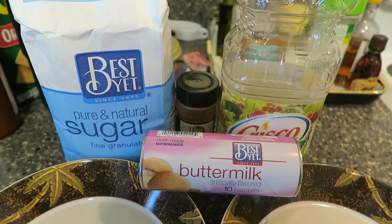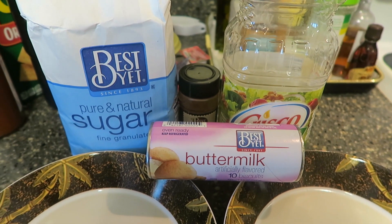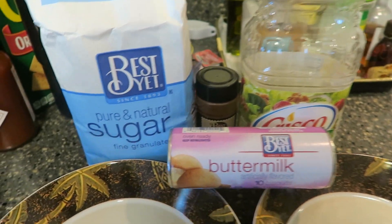Hi guys, welcome back to another Aloha Friday Grinds. Today we're gonna make an easy malasada recipe. I say easy because we're cheating a little bit, so here are the ingredients.